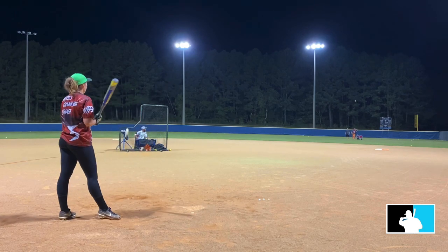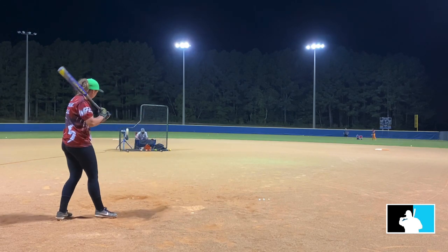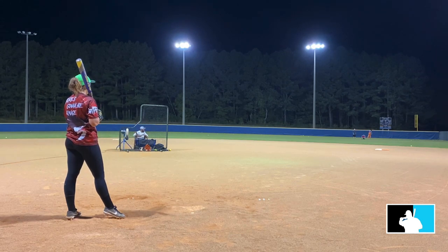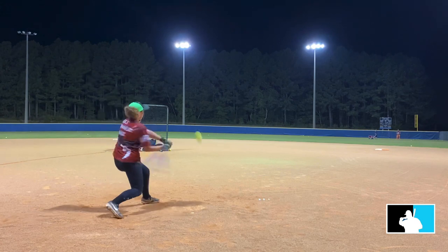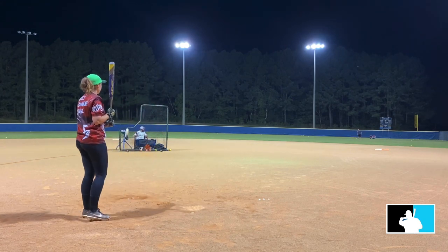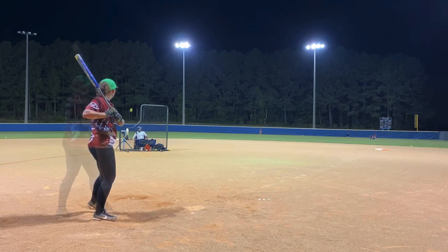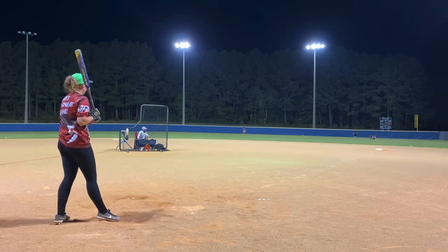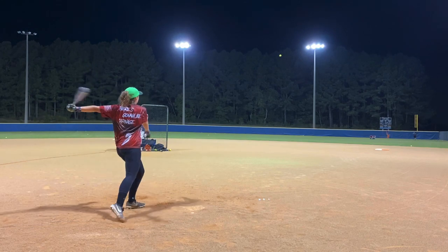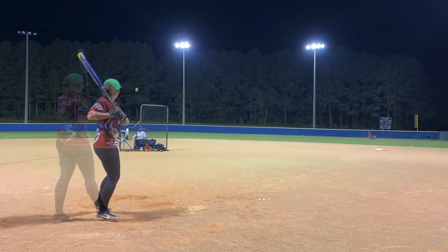There it is. Nice. I'm not going to lie, them woods kind of kicked my ass. Good hand, buddy. Good hand.